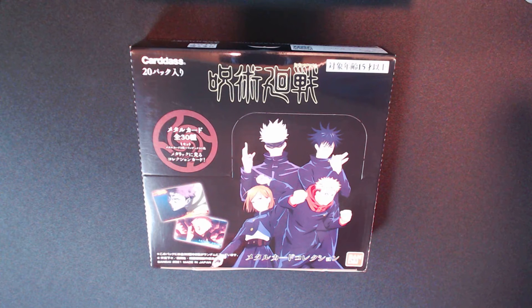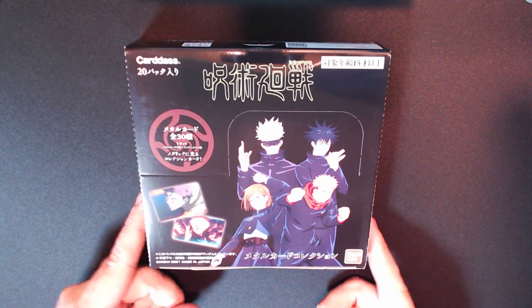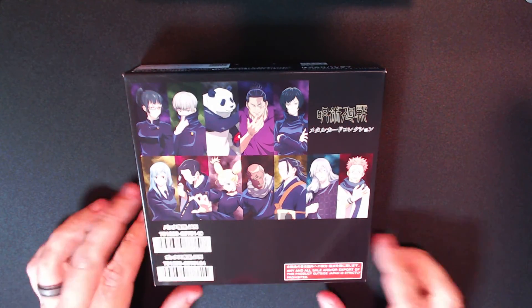Maybe that's about the best we can get. Anyways, yeah, so I got a box of these as well — same deal, 30-card set, just like the Genshin. I'm pretty confident, so for the price I thought I would go ahead and buy a box of these as well. It seems pretty interesting and pretty cool.